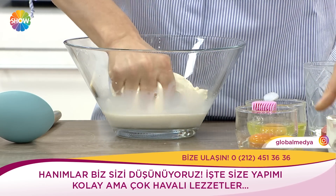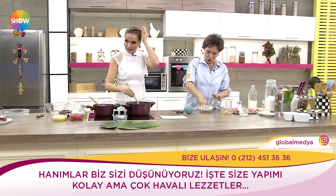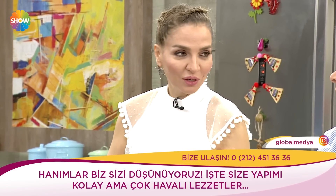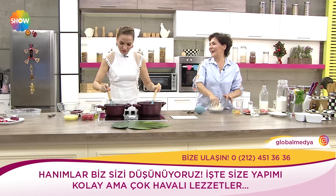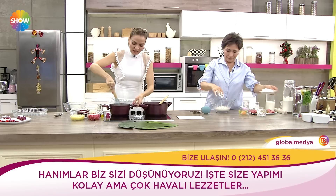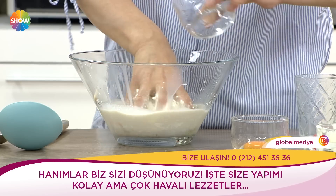Bugün biraz şıklık katalım; bu poğaçayı şişe takacağız. Yani poğaçanın da şıkını bir tek sende görüyorum. Bu arada örgüler çok modaymış bu sene; inci, sarı, nil yeşili, pembe bu senenin moda renkleri. Tulumlar ve Bermuda şortlar da çok fazla var.